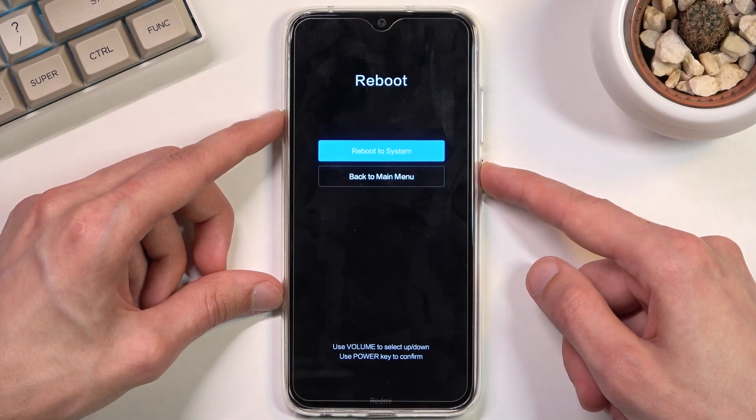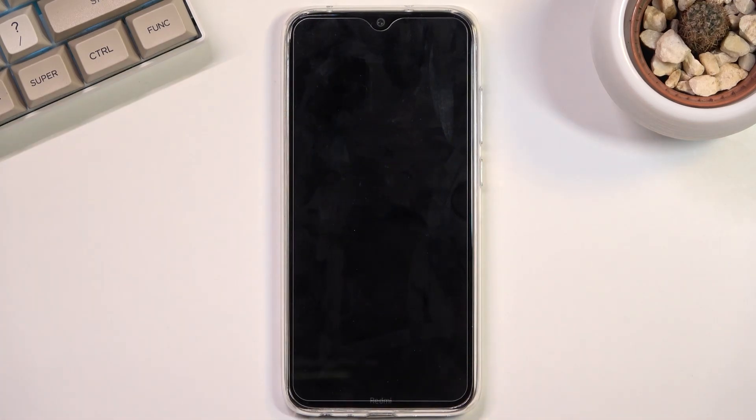This will now continue the process in the background which will take probably a couple of minutes to finish up, and once it has finished we should be presented with the Android setup screen, so I'll be back once that's visible.